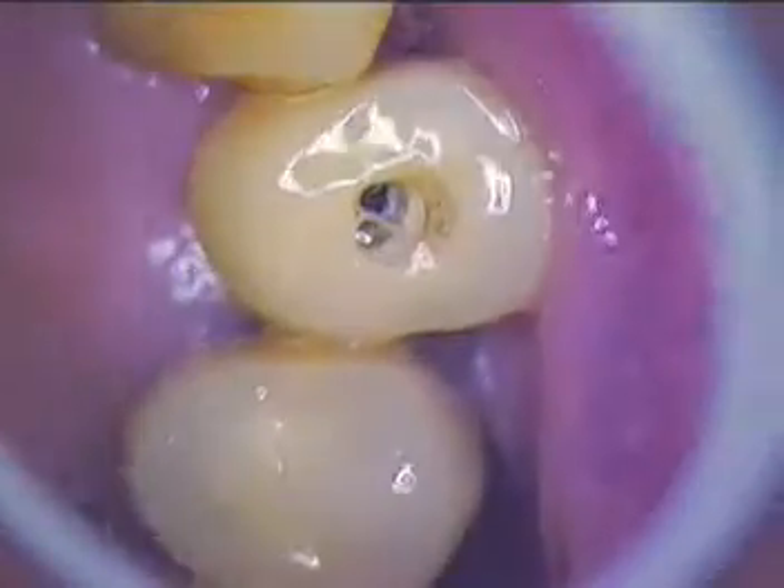Go ahead and insert the screw — we're going to transfer this right to the mouth. I like to condition the soft tissue a little bit, just making sure everything is dry. Let's go ahead and dry the area first.